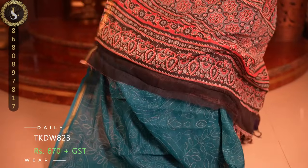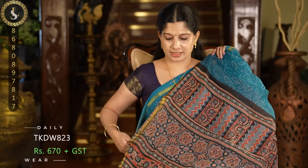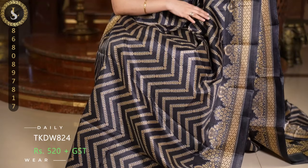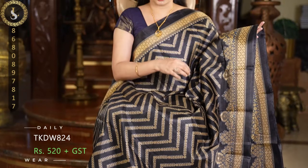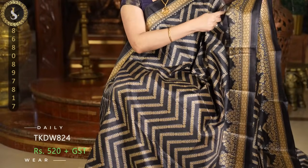Next one has a grey base with rustic prints in very pretty colors. In the body we have a chevron design full of leaves — very very pretty — and on both sides it comes with lovely borders. On the side we have a double border style — lattice type as well as thilakams type borders.